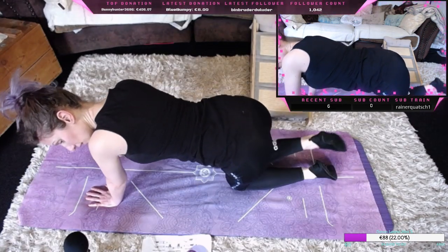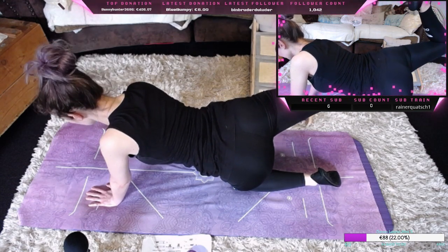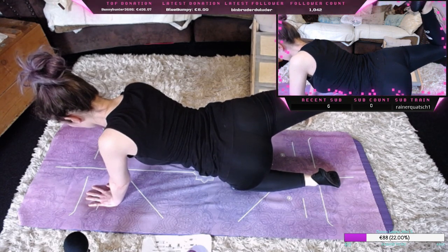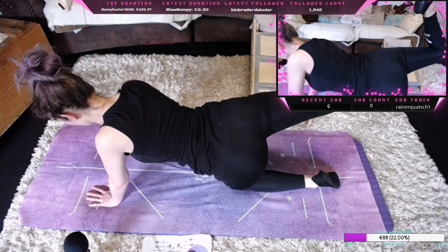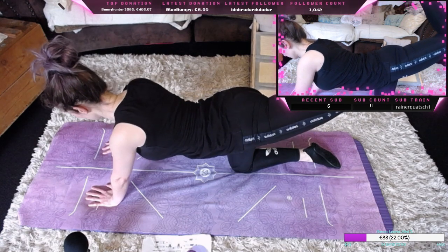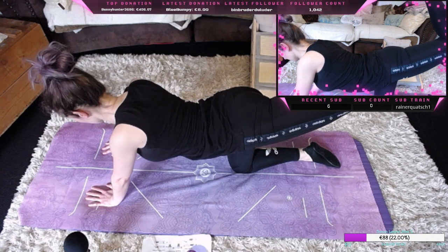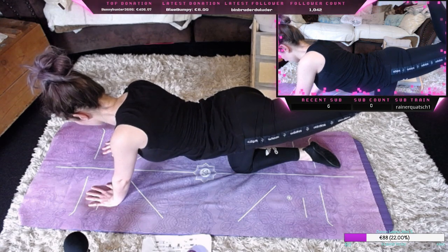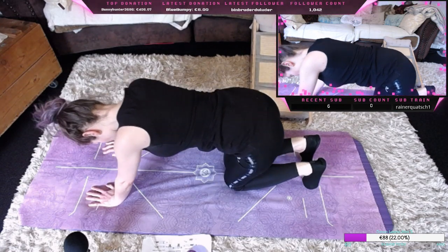Und dann ziehen wir einmal das rechte Knie nach oben, um die Hüfte zu aktivieren. Und dann einmal das linke Knie. Dann kommen wir einmal zurück und gehen einmal in den herabschauenden Hund.